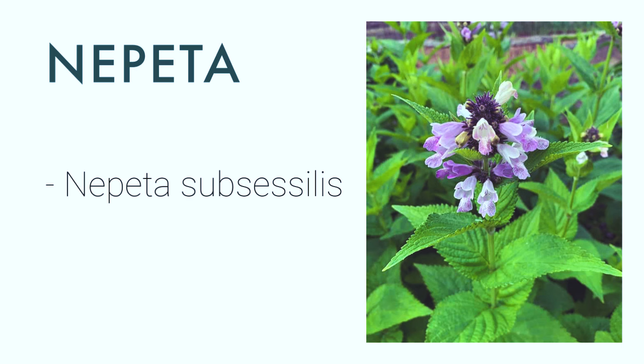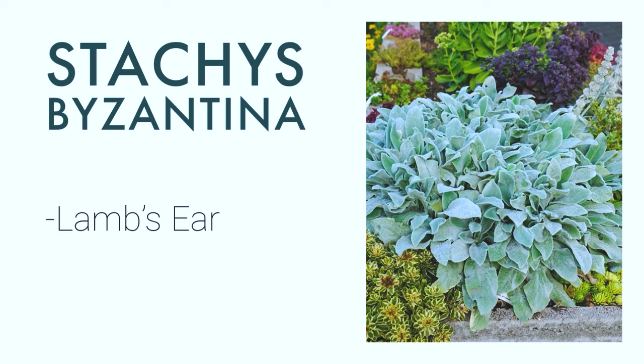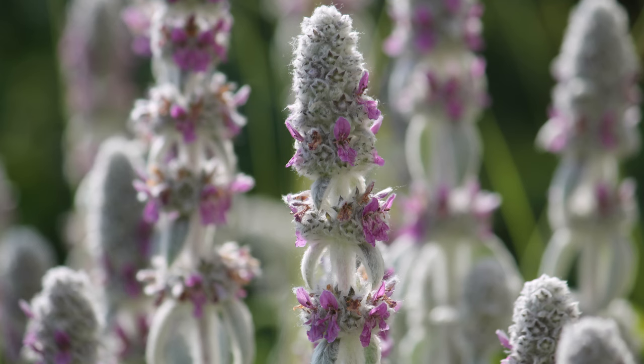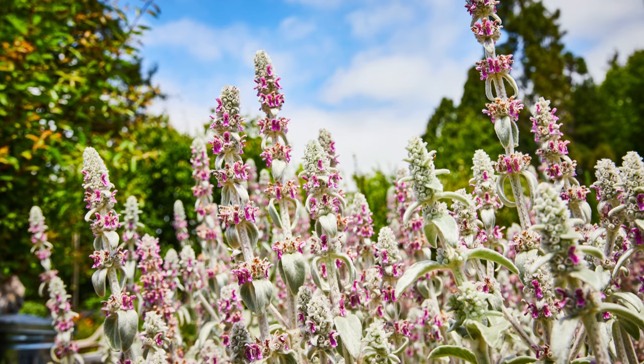Stachys byzantina, common name Lamb's Ear. It grows to zone 4, it's got great foliage with a soft texture — pretty much like a lamb's ear, that's why they got this name. People usually use it in the landscape for their foliage, but they have flowers that can be harvested as cut flowers. I do wonder if they will be okay later in the season because I've heard they can look raggedy, so once it starts blooming I will have to cut them down and see how they go. One thing I like about them is that they can tolerate part shade, and you don't really need a lot of fertilizer because they prefer poor soil.